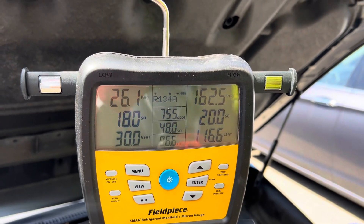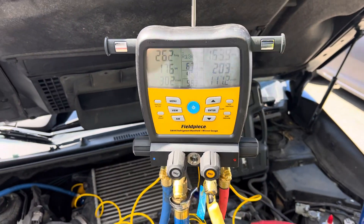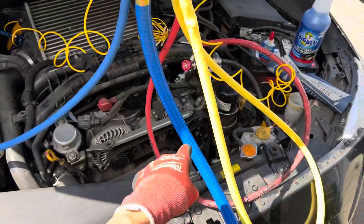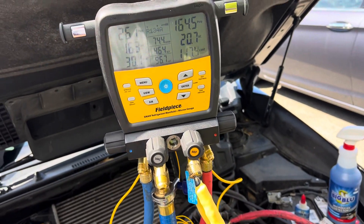All right, I think we're at the sixth video on this Subaru 2015 WRX. There were five or six videos before this — all short clips covering the problems with the leaks, the O-rings, the leak with the front shaft seal on the compressor. It took 500 grams of refrigerant and it's now charged.